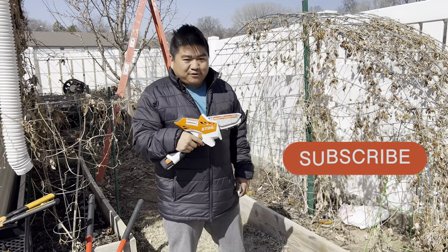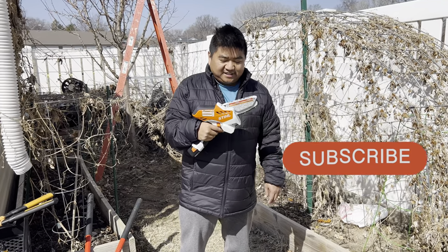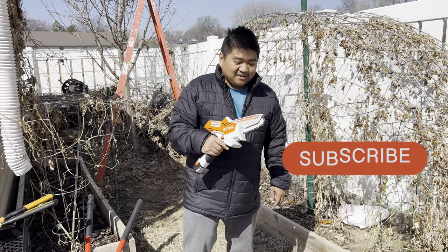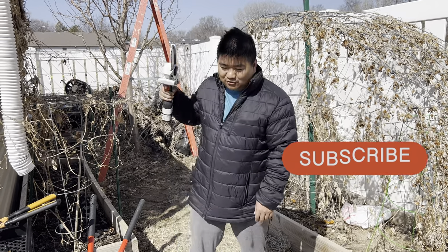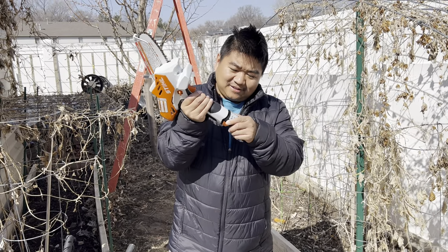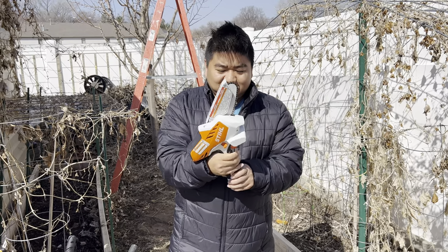Right here I've got the STIHL GTA 26 handheld chainsaw. I'm gonna use it to prune my pear tree. I'll take the battery — it goes in. I charged it for about an hour.